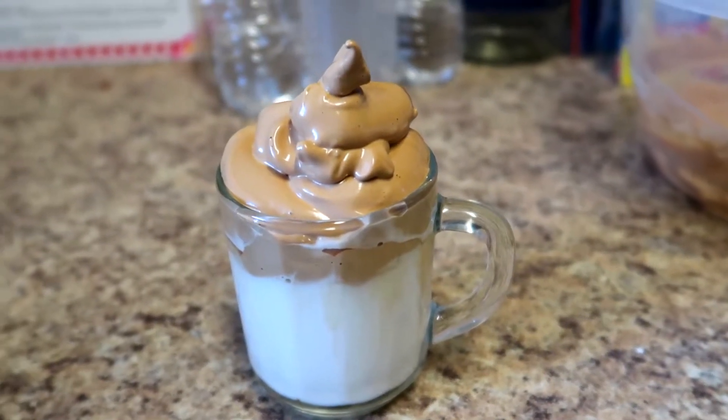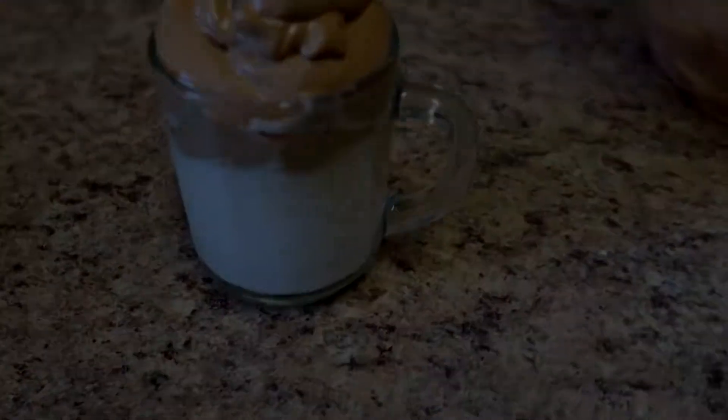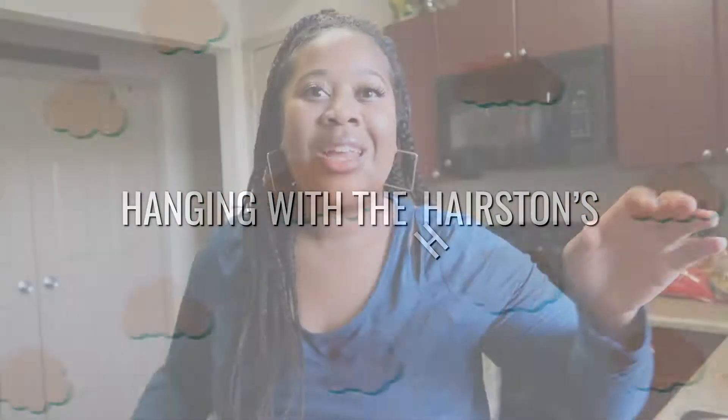Oh my goodness. Do y'all see that? I'm gonna be so mad. Hey happy fam! Welcome to our YouTube channel. Thank you guys for tuning in today.